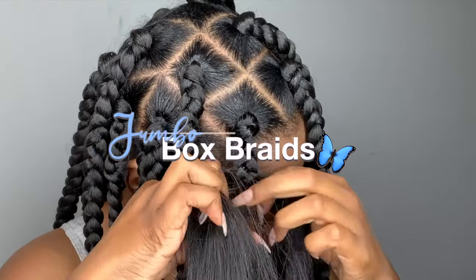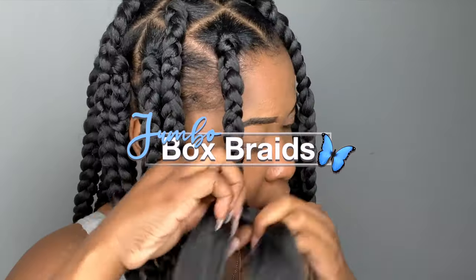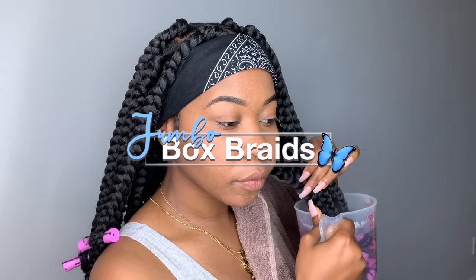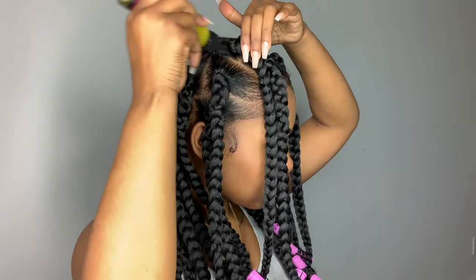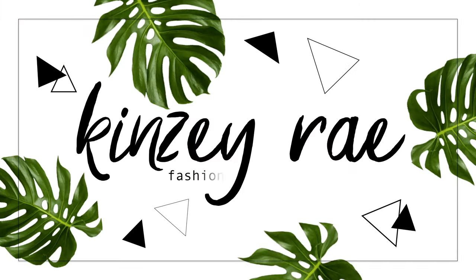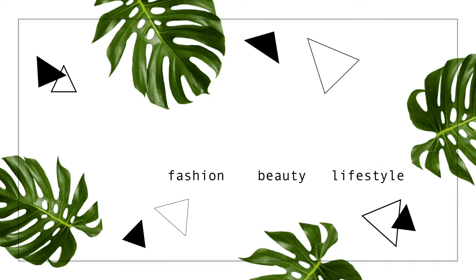Hey y'all! I'm Kenzie Rae. Welcome back to my channel. So in today's video, as you can tell from the title, I will be showing you guys how I got these really cute jumbo box braids. The whole process only took me about 2 hours and it was really easy to do. So if you guys would like to see how I got this look, please just keep on watching.